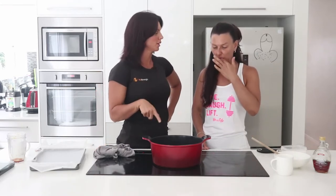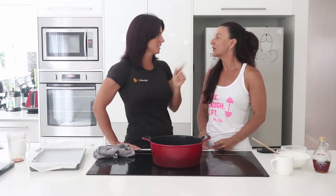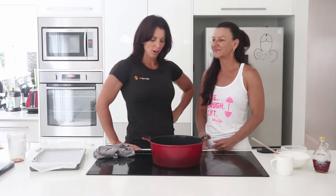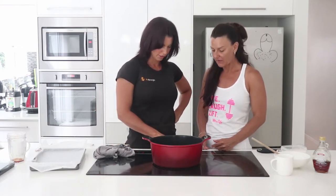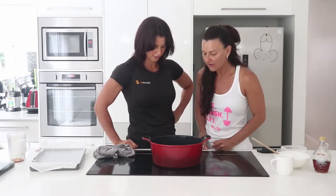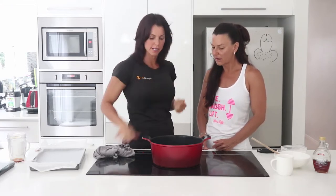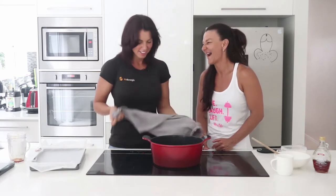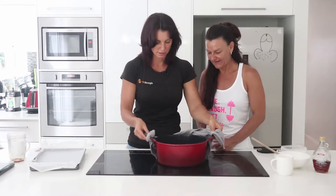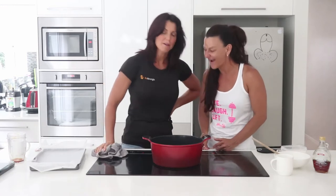I was thinking it would be really nice if you got some dark chocolate, melted it, and once the honeycomb had set put the dark chocolate over the top — that'd be really nice! Now let's talk about the holidays. Feel free to hire us as your chef anytime.